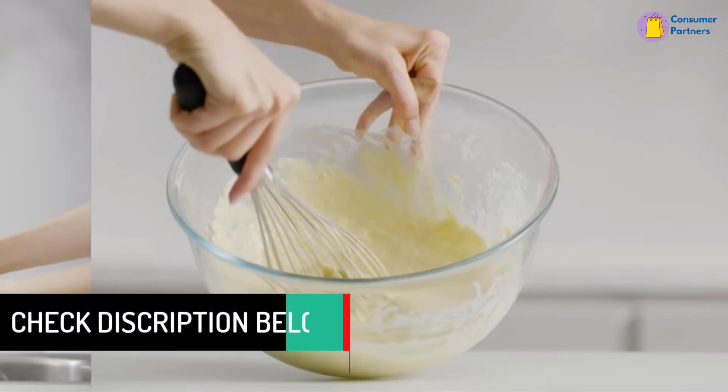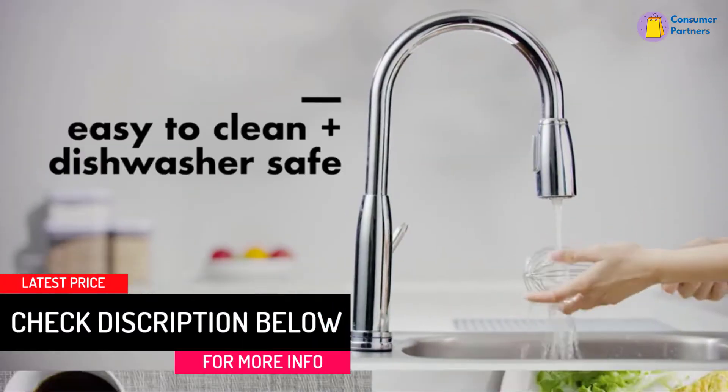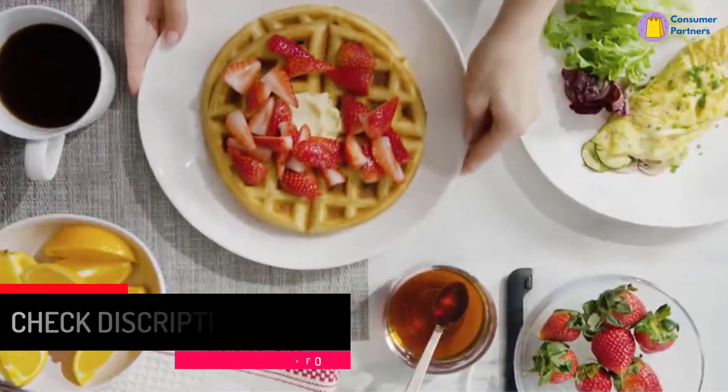Don't be fooled by that soft handle. Though it looks like heat-safe silicone, it's not, and will melt if you leave it resting on the edge of a hot pan too long.